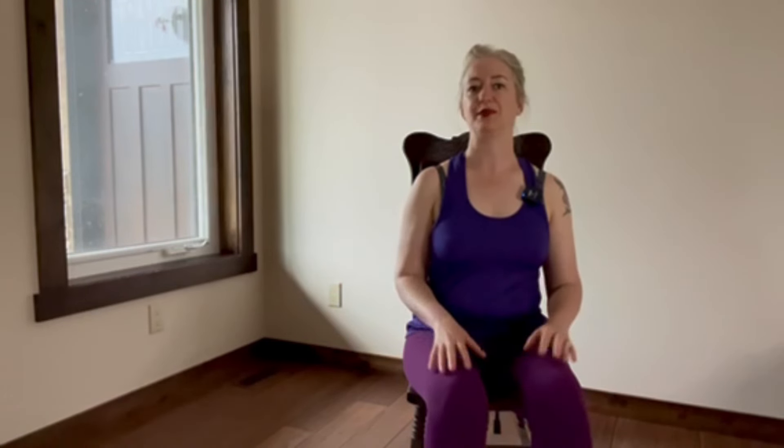And there you have it — an entire full-body seated practice that will relieve tension, reset your energy, and keep you knitting for many years to come. Thank you so much for practicing with me. It's always such a treat to spend time with you. Namaste.